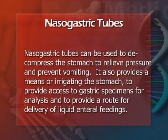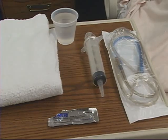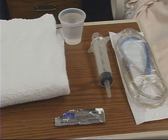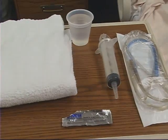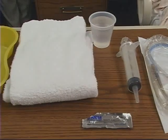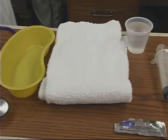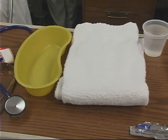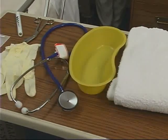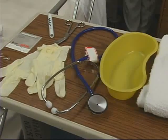To complete this exercise, you will need to obtain a nasogastric tube, 14-18 French, water-soluble lubricant, a 20-50 ml syringe with a catheter tip, a glass of water, a towel, an emesis basin, a stethoscope, a pair of clean gloves, a gastric pH card to check pH, tape, scissors if needed to cut the tape, and a safety pin.